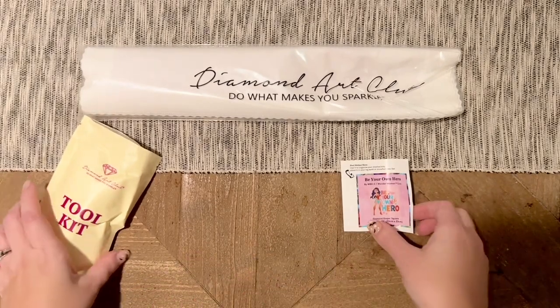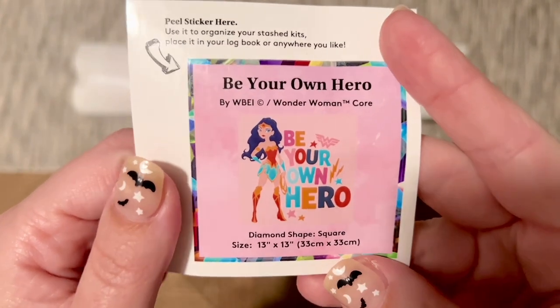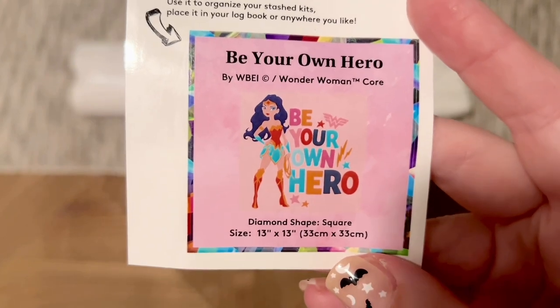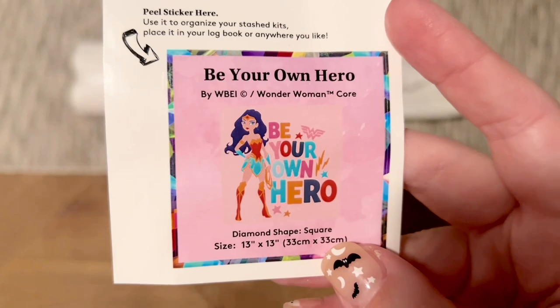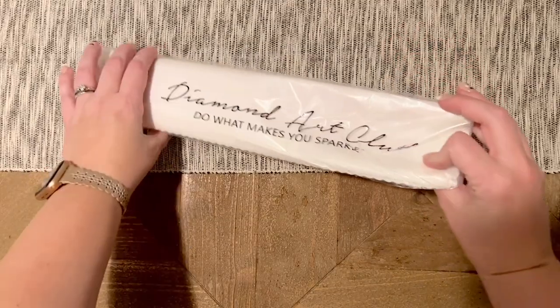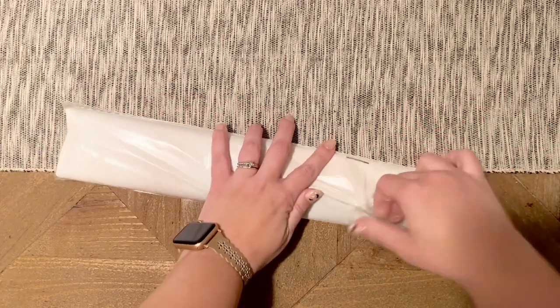Also included are smaller stickers with all the information about the kit. I like to use these in my paper logbook once I start working on a kit — they have the original artwork and all the info on it. Everything else is going to be in this branded dust cover bag.